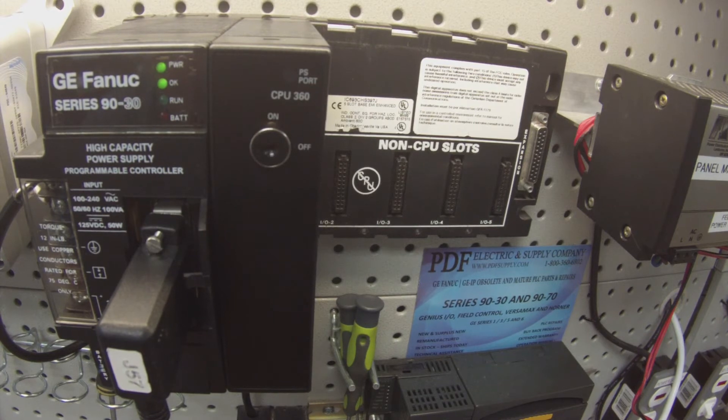We do repairs, we offer exchange programs, new and remanufactured products. So if that's something we can help you with, please see us at PDFsupply.com.